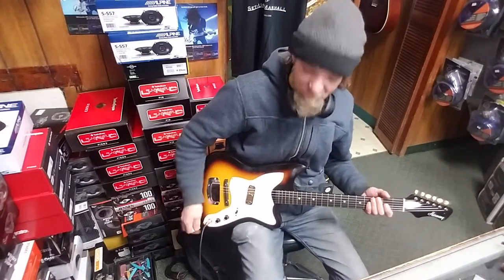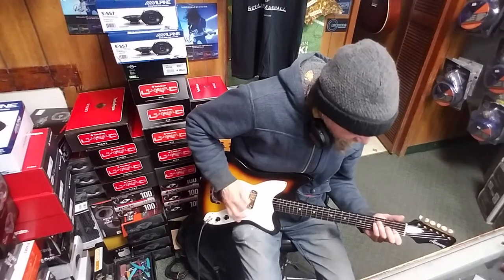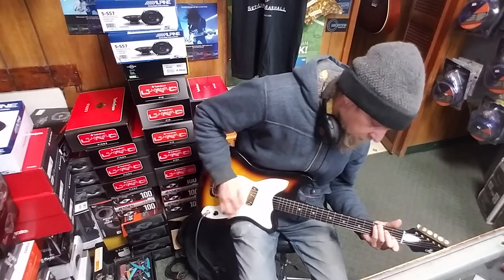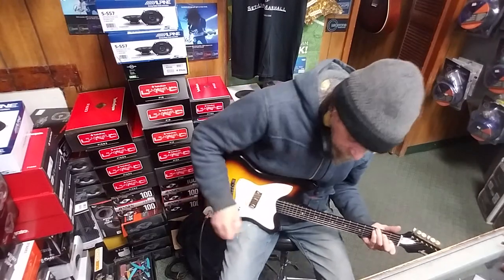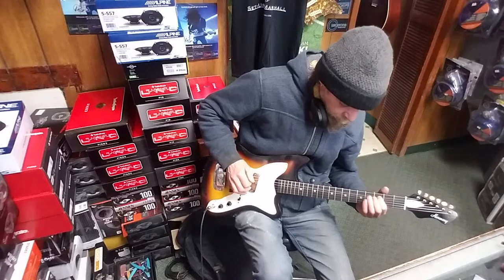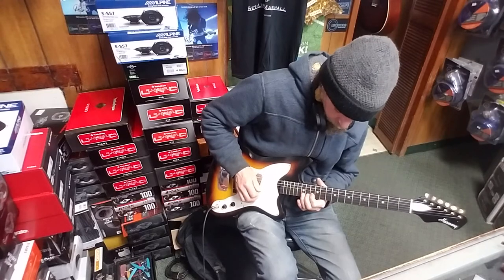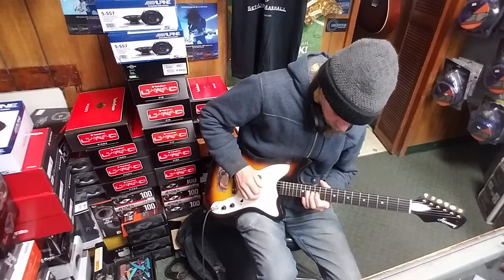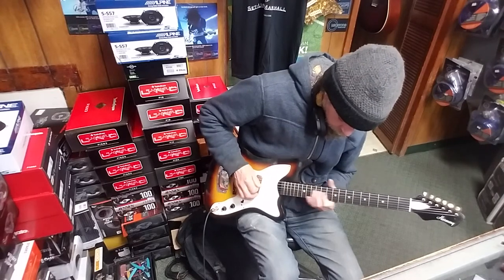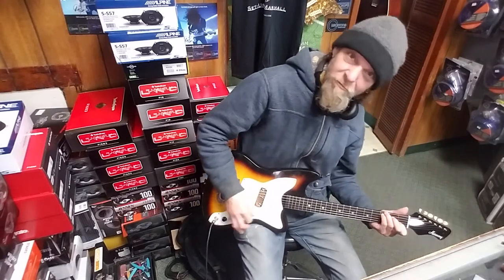So we're gonna play a little country riff for you. Here, I'll see how I do with that — I don't play a lot of country music. There you go.